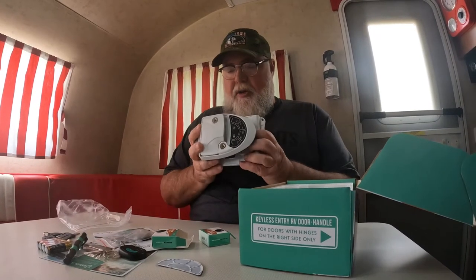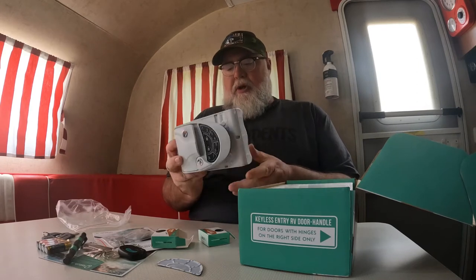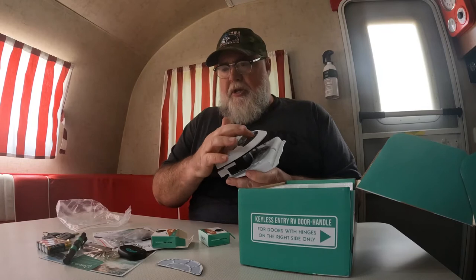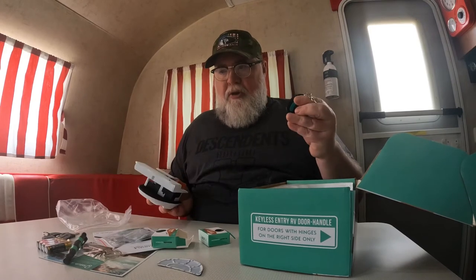I would say most importantly, I'm just tired of using the keys all the time. When I park the trailer in front of my house doing some work or getting ready for a trip, loading it up going in and out - I don't want to have to grab my keys every single time. So let's go ahead and get this thing installed on the door of the trailer, and then afterwards we'll show how to program a new PIN code as well as how to program the key fobs. Stay with us - we're going to head outside and get that rolling right now.